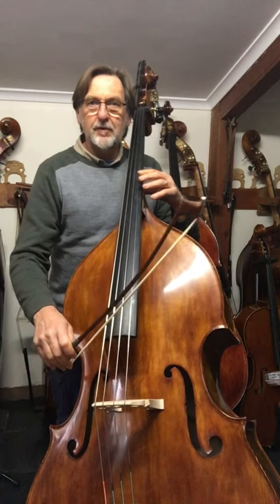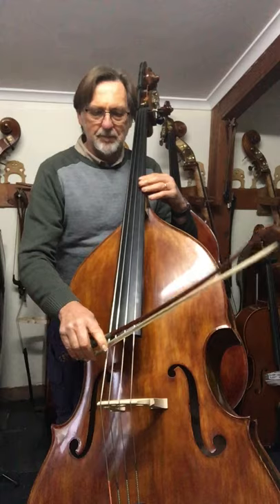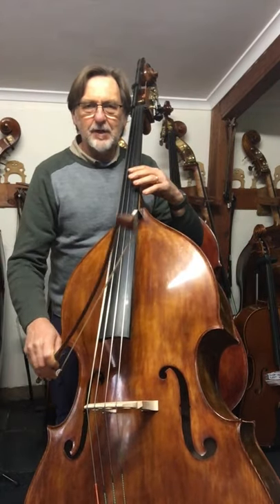I'm playing on a concrete slab here and I can feel it through the bottom of my feet. Not many basses actually move the floor.